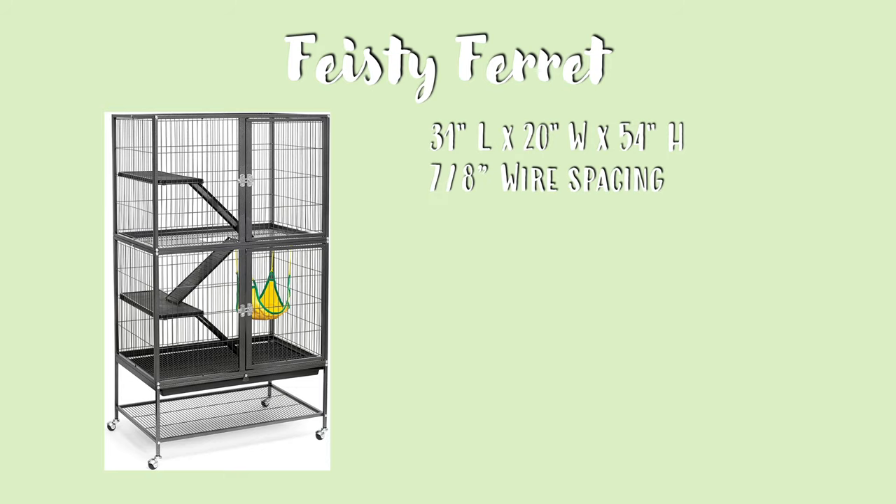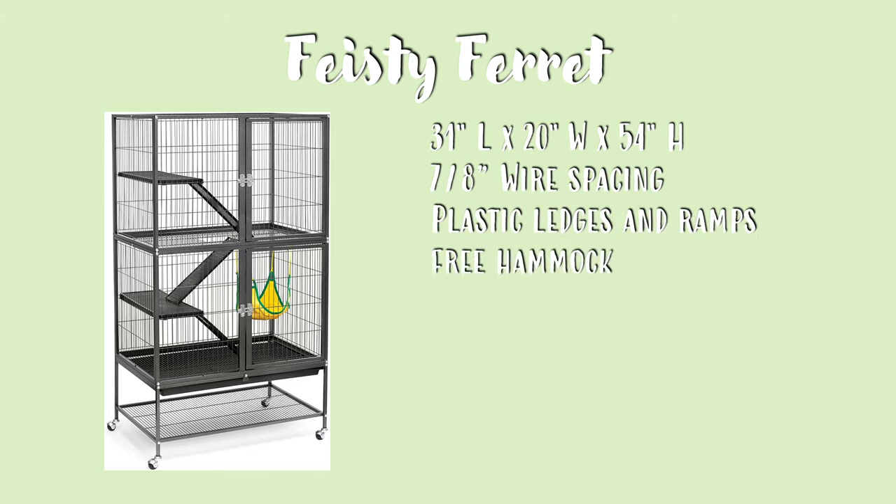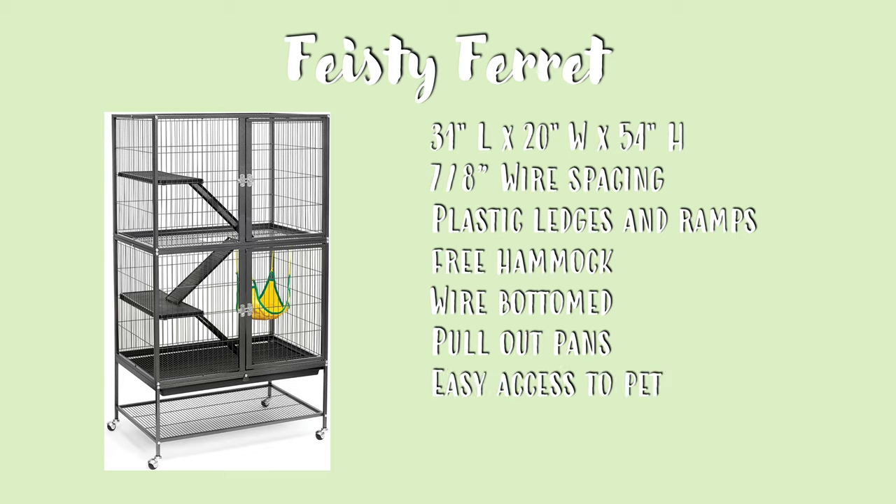Next is the Feisty Ferret Cage. This measures 31 by 20 by 54 inches, and it comes with 7/8 inch wire spacing. This does come with plastic ledges and ramps that would need to be covered, and it comes with a free hammock. I'm not sure what material this is made out of, but if it is non-pill fleece, it does need to be removed. It also is wire-bottomed, so you will need to cover that. It has pull-out pans for easy cleaning, wide open doors for easy access to your pet, and it also comes with a storage shelf so you can store your supplies.